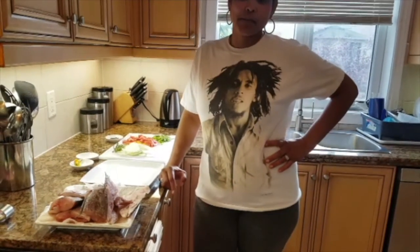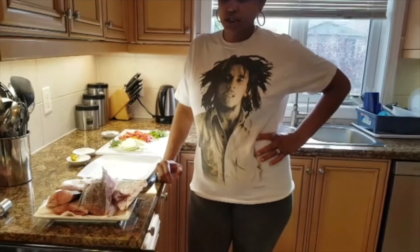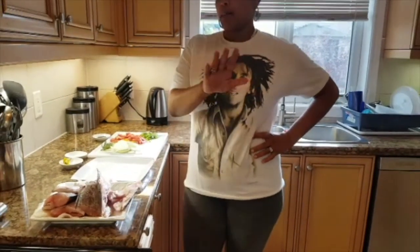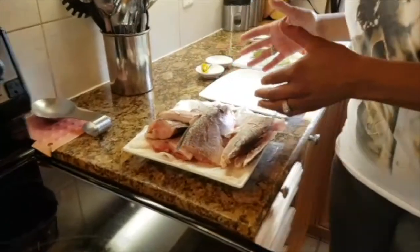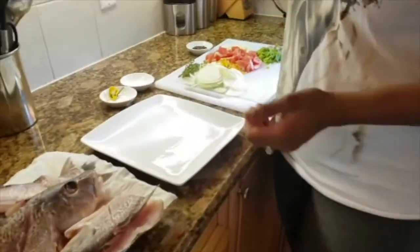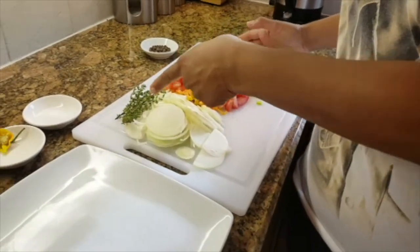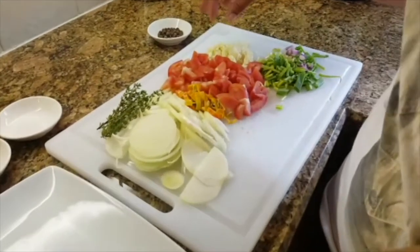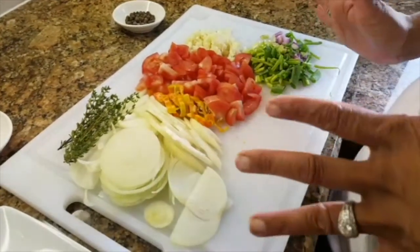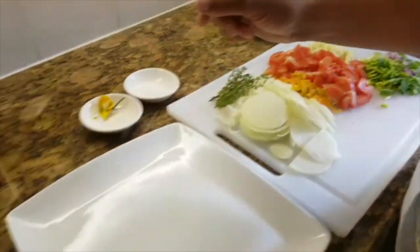I'm Minky and today I'm going to be making brown stew fish. My ingredients will be fish, of course, and I have some onions cut up here. I have thyme, pepper, tomatoes, chopped garlic, and scallion or green onion and some pimento seeds.